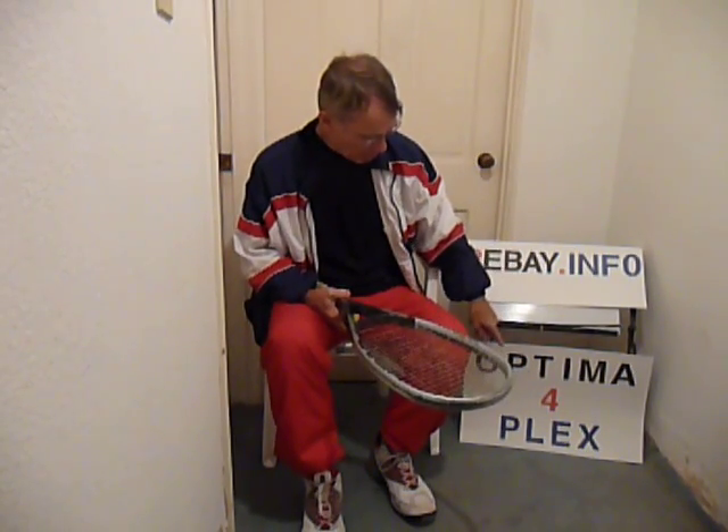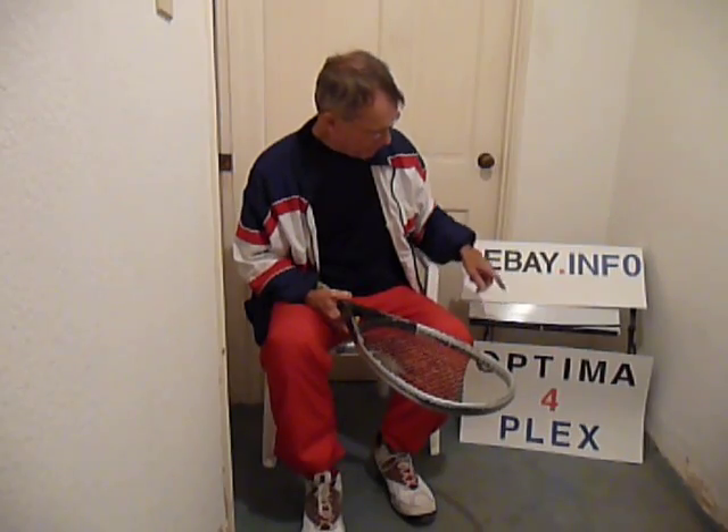Remember, Optima 4 and Optima Flex. You can go find out all the information about them here. That's all I got.